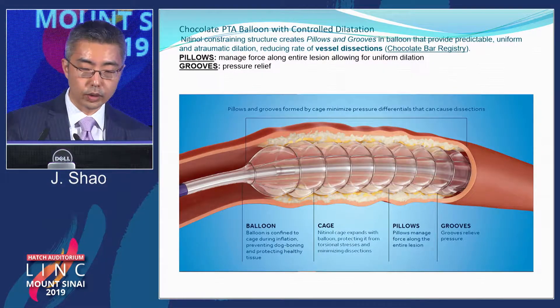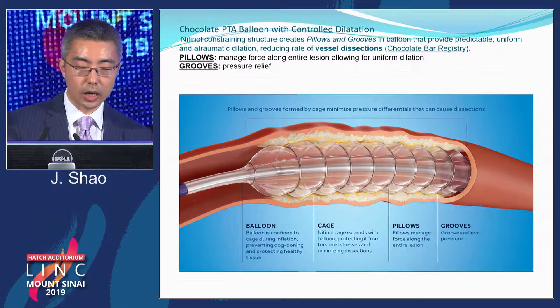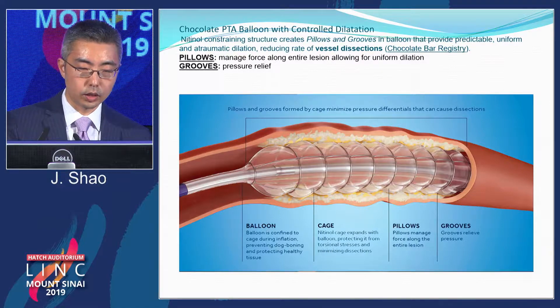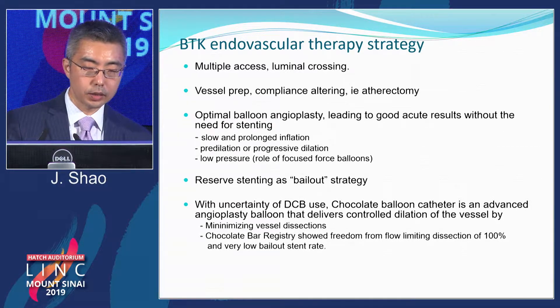I want to mention the chocolate balloon because of the ongoing DCB controversy. The chocolate balloon allows controlled dilatation — it has unique pillows and grooves in a nine-node design. The pillows manage force along the entire lesion, allowing for uniform dilatation, and the groove allows for pressure relief. For me, I always try to get multiple access as quickly as possible.